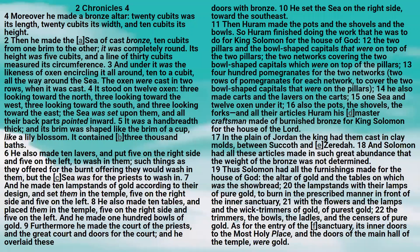Then Huram made the pots, and the shovels, and the bowls. So Huram finished doing the work that he was to do for King Solomon for the house of God: the two pillars, and the bowl-shaped capitals that were on top of the two pillars, the two networks covering the two bowl-shaped capitals which were on top of the pillars, and four hundred pomegranates for the two networks — two rows of pomegranates for each network, to cover the two bowl-shaped capitals that were on the pillars.